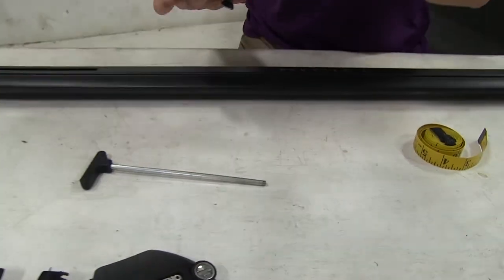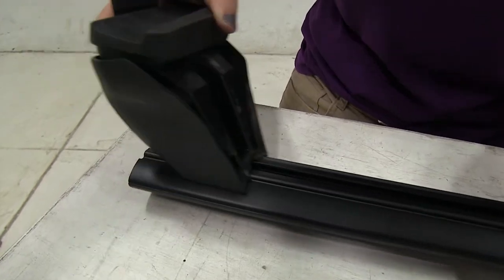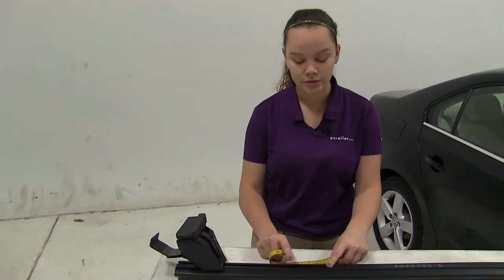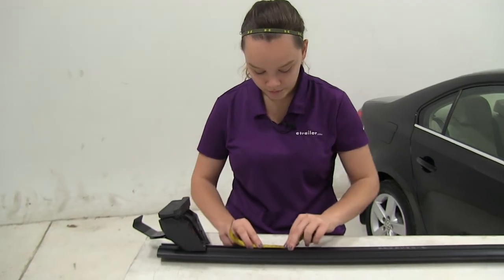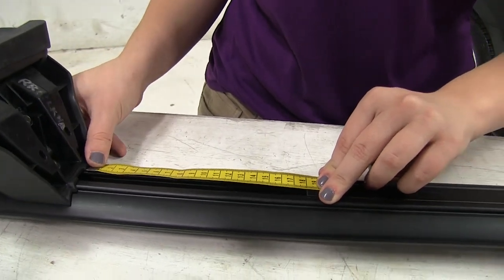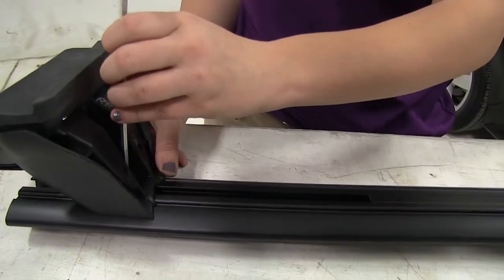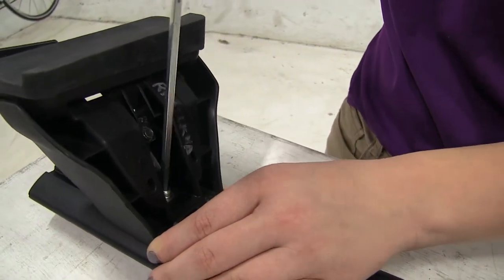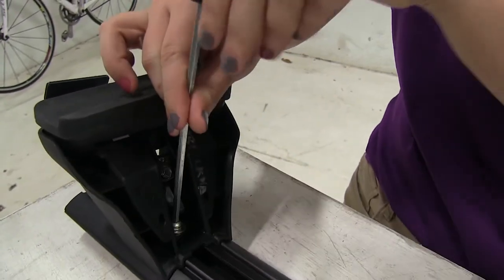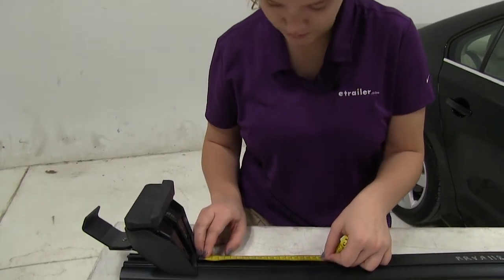Now we can take our foot pack and fit that onto our crossbars. We're just going to line up that nut and slide it in. Our measurement for the inside strip here is going to be 18 centimeters. We'll mark that and adjust our foot pack, then take our tool and tighten down this bolt at the bottom. Double check this before we load it up on our car.